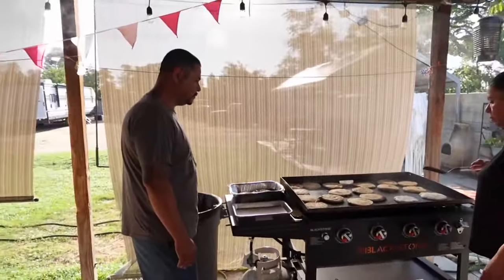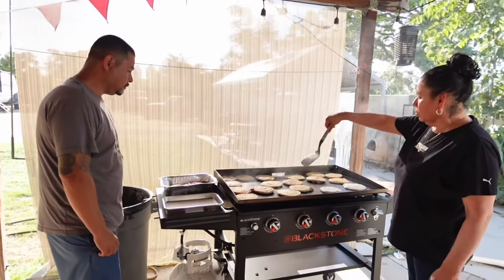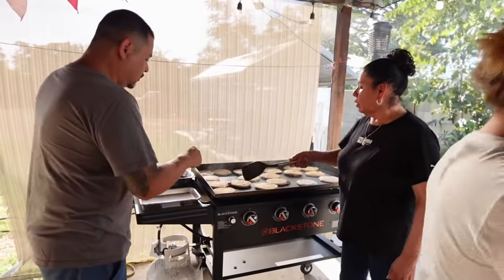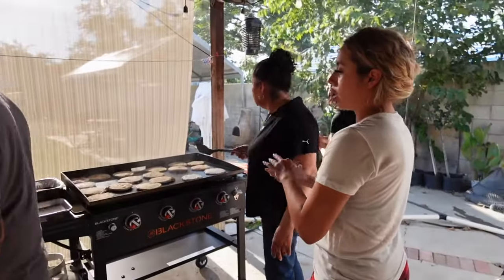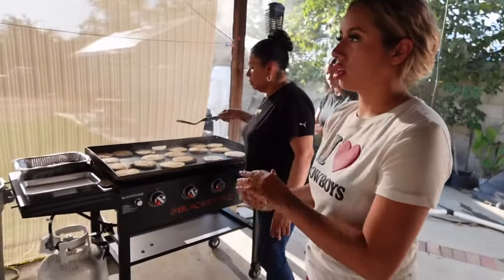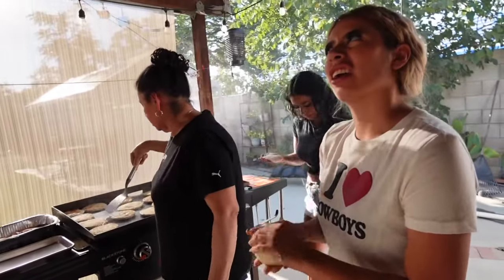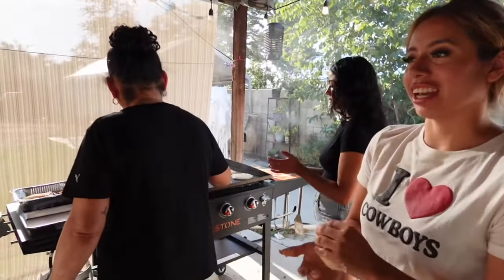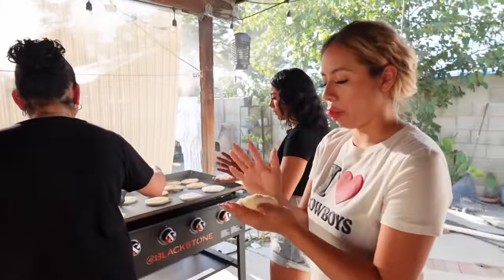How many fit on the comal? Oh dang — 28! It depends on what size you go for. 7 by 4 is 28, yeah! 28 pupusas at a time — wow! It's been a long time since I did my multiplication tables.